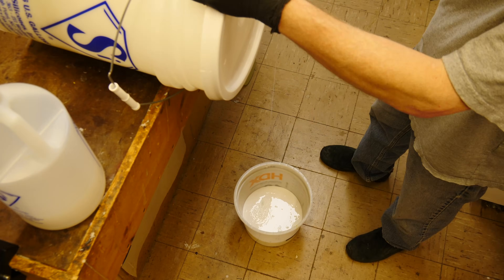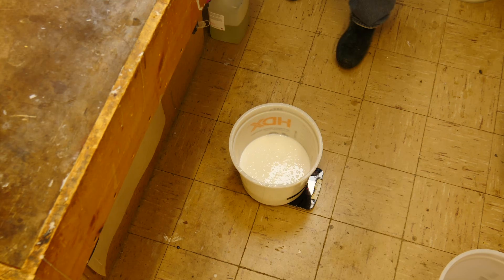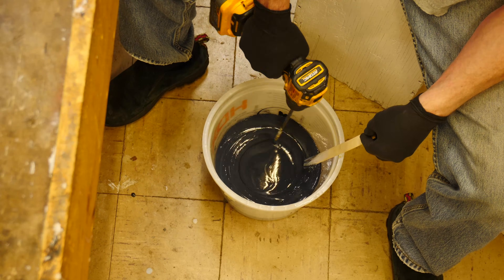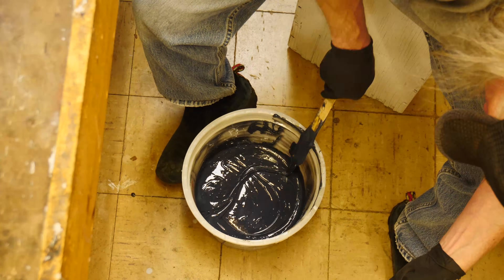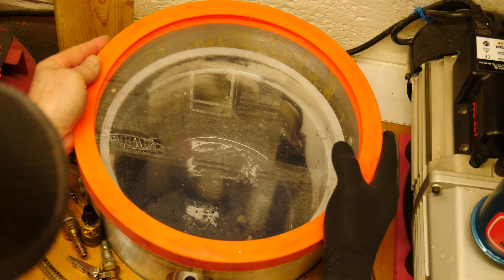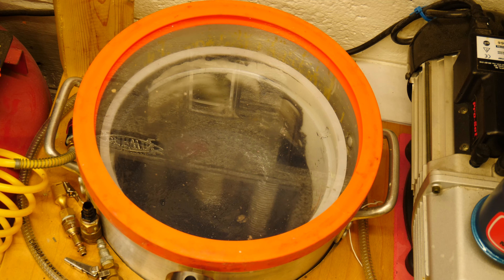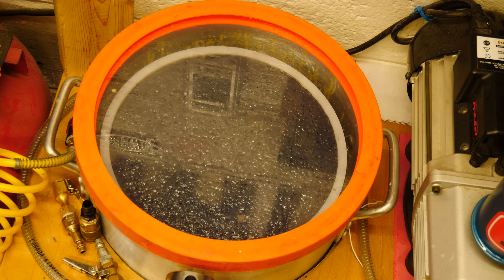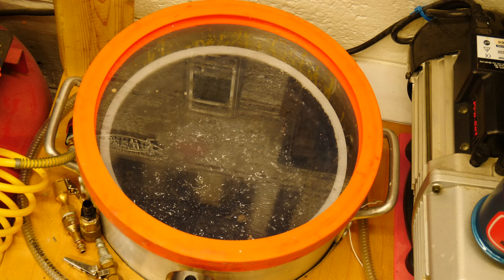Let's make the second half of the silicone molds. We're still using the GI-1040 from Silicone Inks and we add colorant here as well to color the second half so we can tell which ones go with which. Once it's mixed really well and we scrape the sides thoroughly, into the vacuum tank it goes. We only have a three-gallon vacuum tank, which becomes a bit of a problem for bigger pours — a five-gallon tank would be ideal.